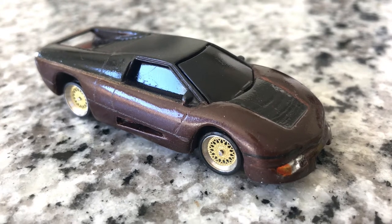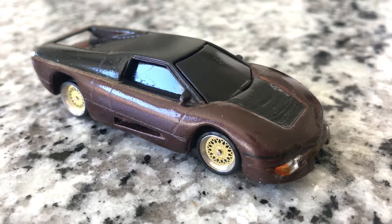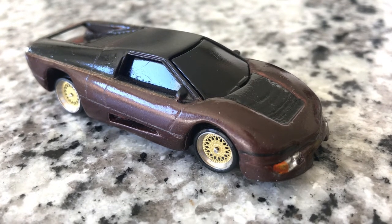The hero car in that film was the Dodge M4S Turbo concept, and I always thought it was a cool looking sports car that was never done in die cast form, so I took it upon myself to make my own.